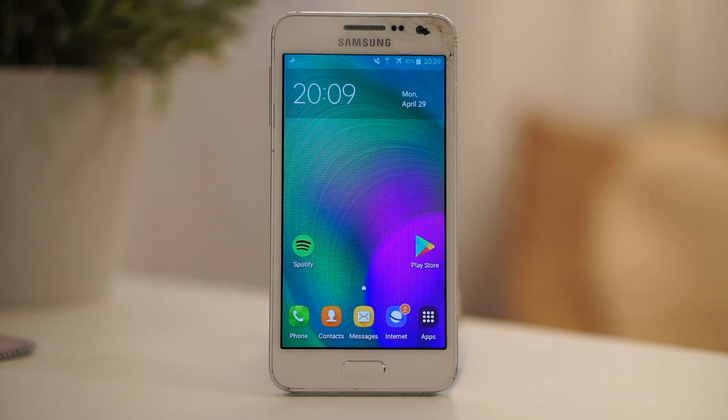Hey guys, today I'm going to show you how you can clean up your phone storage without removing any photos, documents, or anything else.